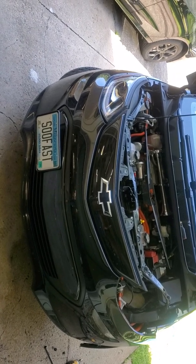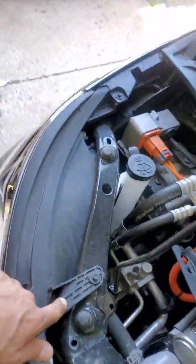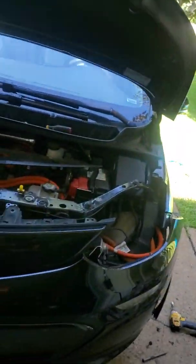I guess they'll be good for another 100,000 miles. That's the breakdown. The left side is exactly the same deal — I'm going to have to dig into the quarter panel and then buckle it all up. A little more tedious than your average bulb, but that's how you do it, guys. Chevy Bolt 2017 to 2020 — removal and reverse the installation to get it back together.